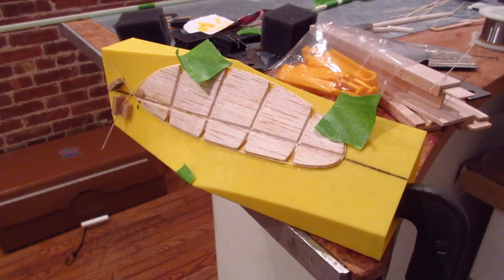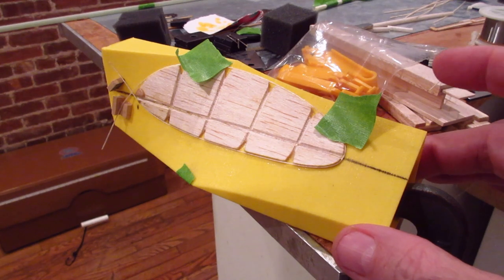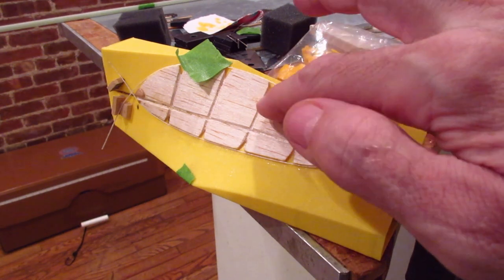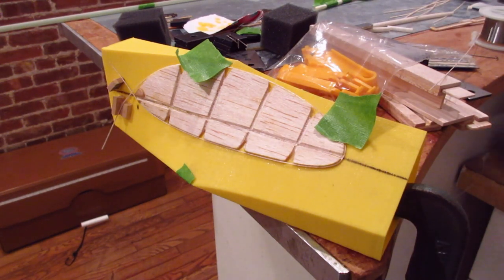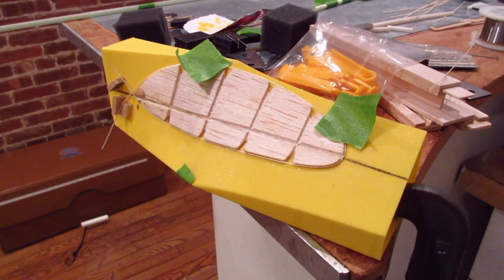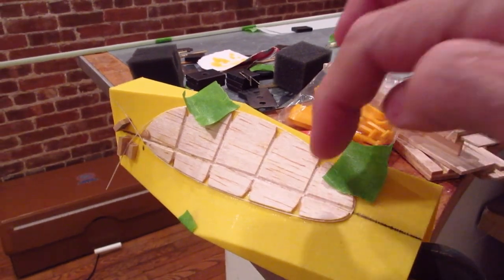We're working on the prop. I have a prop block here - it's 1/16 inch balsa that I used to form the blade. First I soaked it, taped it to the form, and let it dry. When it was dry I took it off and put a few drops of epoxy under it and glued it on. Then I made slits so that the ribs and the spar have space.